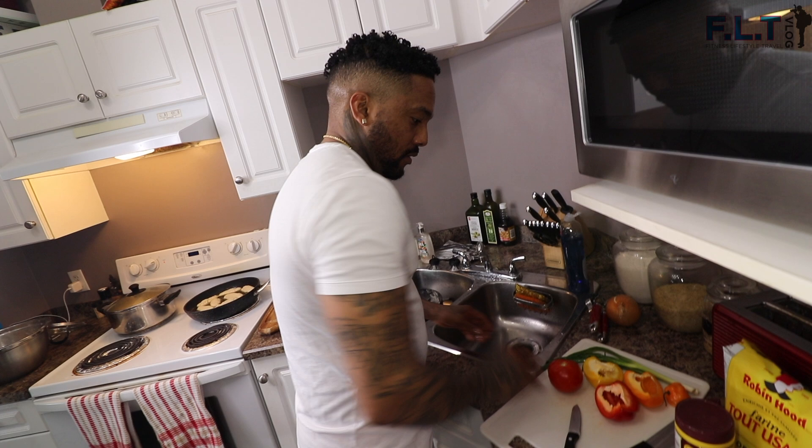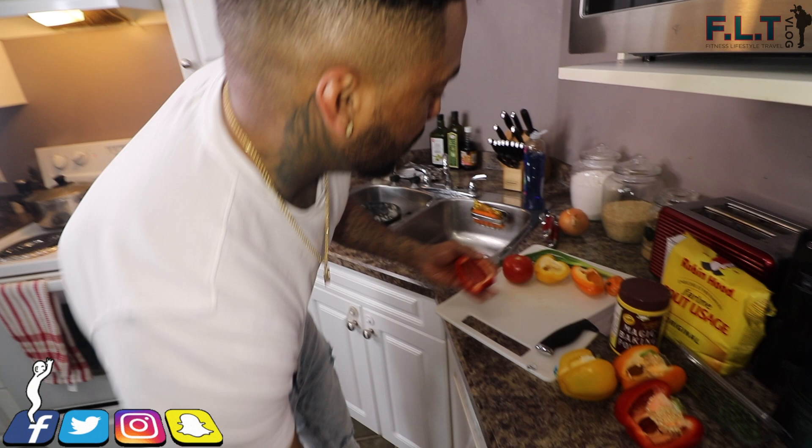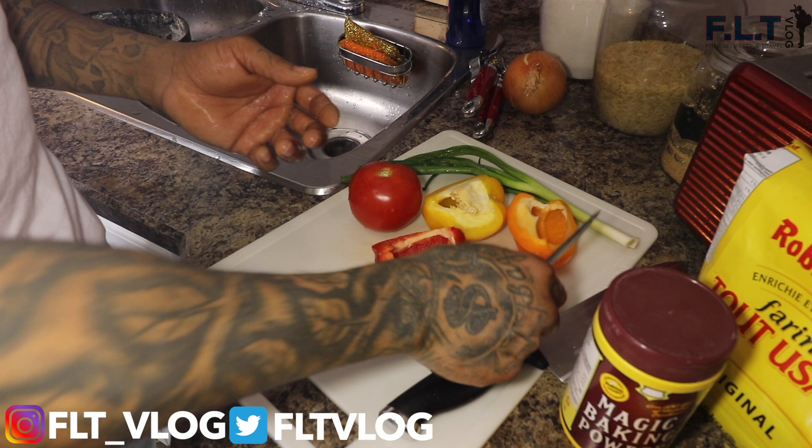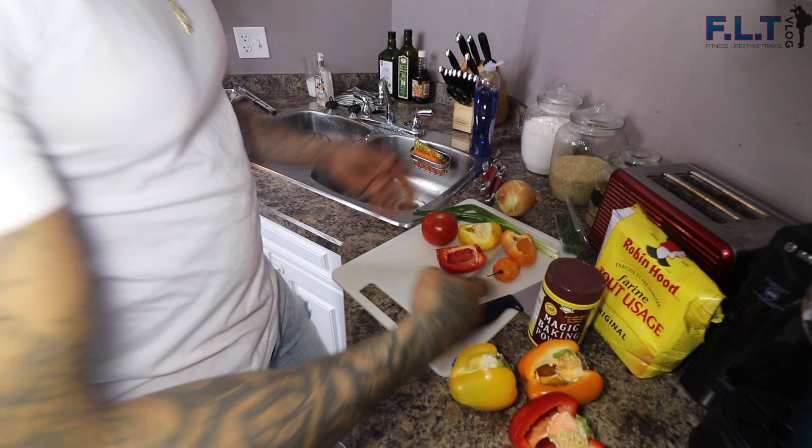Another step here is to prep the veggies that we need for the final part of the cooking. Some sweet pepper - you want to get either your scotch bonnet pepper or habanero. Get some scallion, some thyme, and onion. Those are the basic seasonings you need for this one.